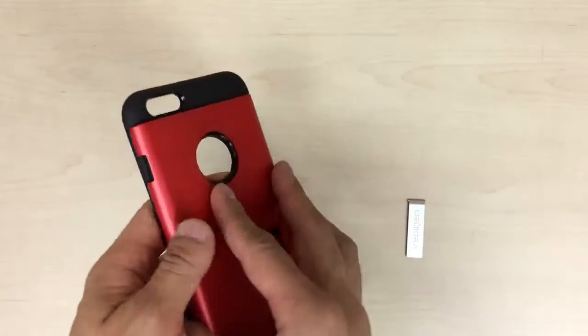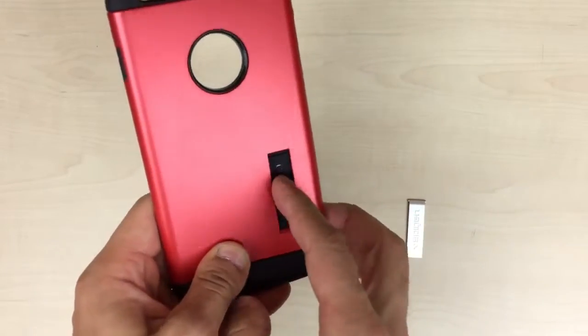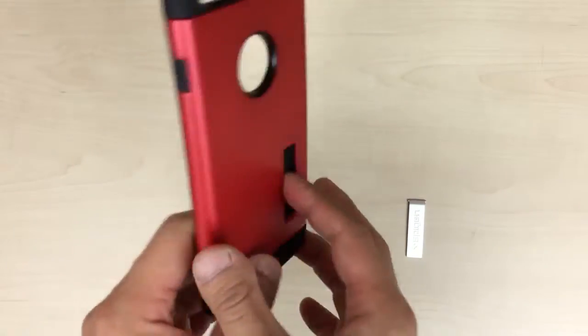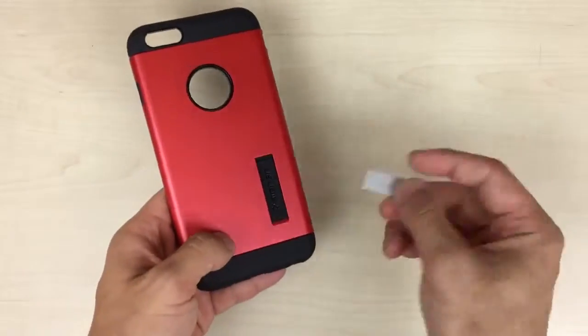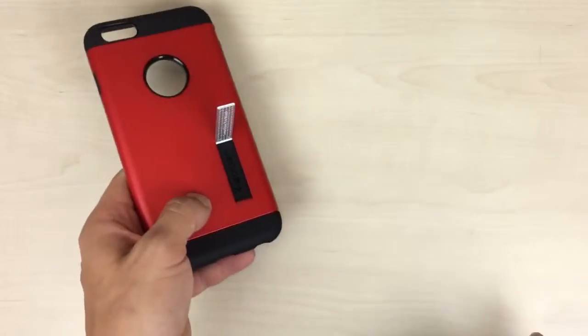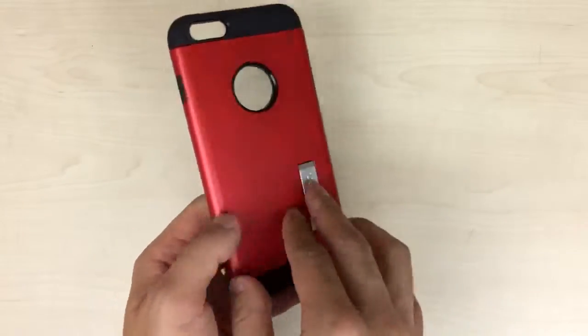So first of all, just take the TPU and the polycarbonate and put them together. And as you can see, there's a lot of give without a phone inserted into the case — there's a lot of flex there. The kickstand pops right in and right out because there's a lot of flex there.